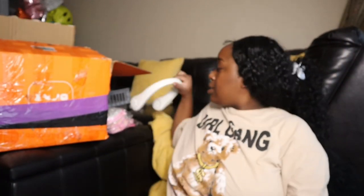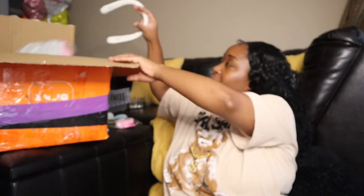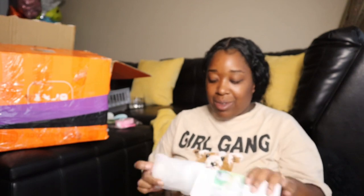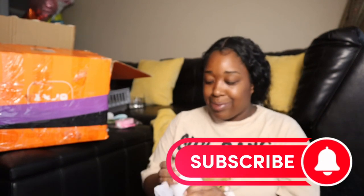Is my camera giving what it needs to give? This is a little fan — it's cute and it has a night light. I already got one and have it in my room. It's rechargeable — we love rechargeable things. This is the little charger port right here, and it's rose gold.